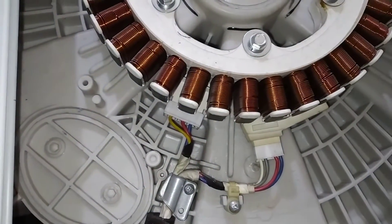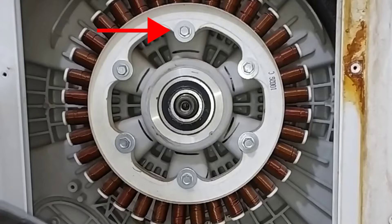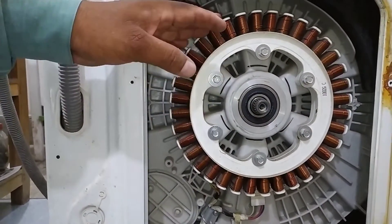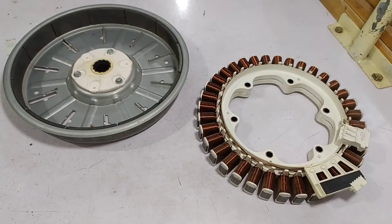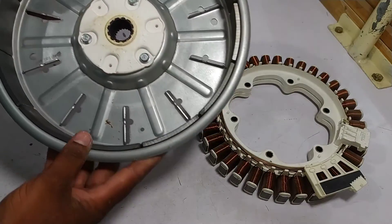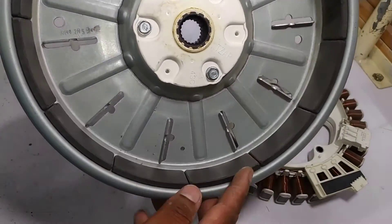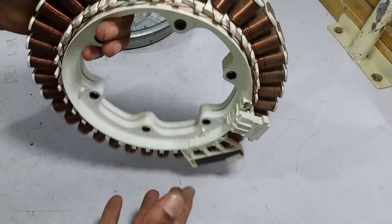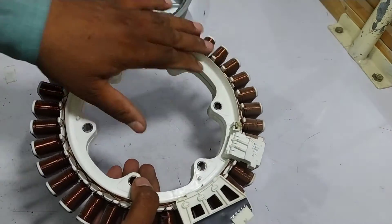Let me place it on the table and show you how to test it. First, unscrew all 6 bolts, then it will come out — disconnect the connectors, and the motor will get free. The rotor is very simple; these are magnets — permanent magnets that help in the motion of the rotor. This is the stator. 36 coils are installed on the stator, made in the form of 3-phase or generating 3-phase.